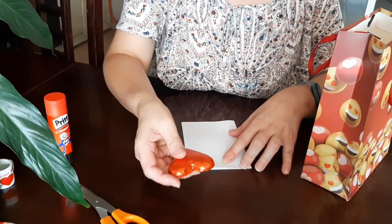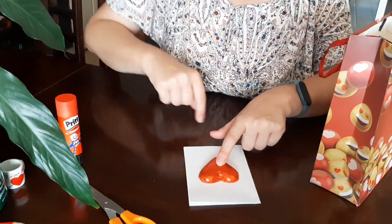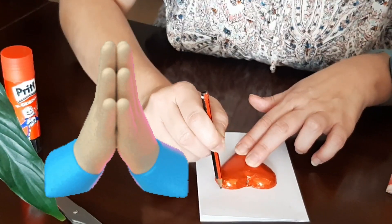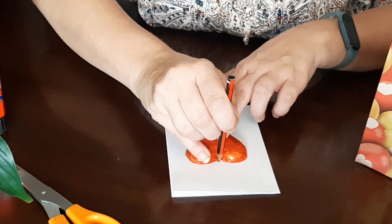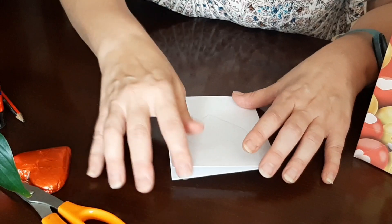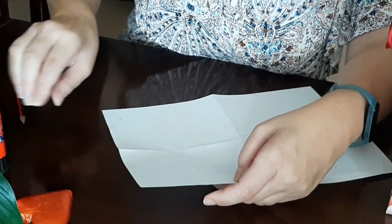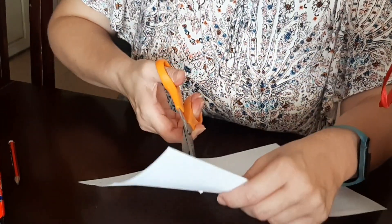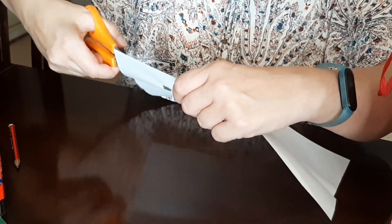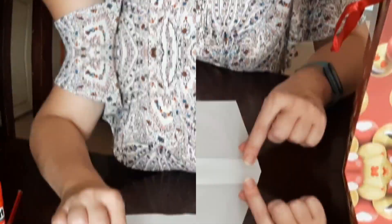Then what you do is take your little heart and you can either just stick it onto the card like that and write a nice message, or you can do what I'm going to do now. You trace the heart so you have an idea of the size, then open up your piece of paper again. Make a little hole so you can get the scissors inside, and then cut out your heart — be careful because it's got to be the right size. Now I have a hole in the paper.